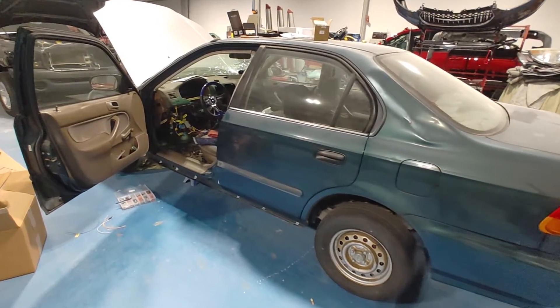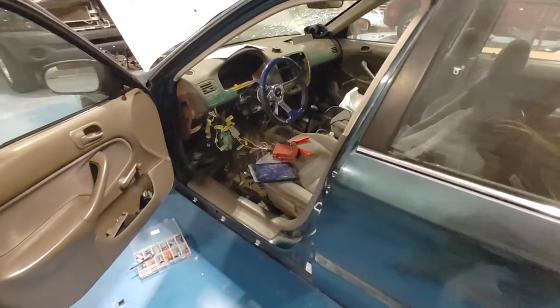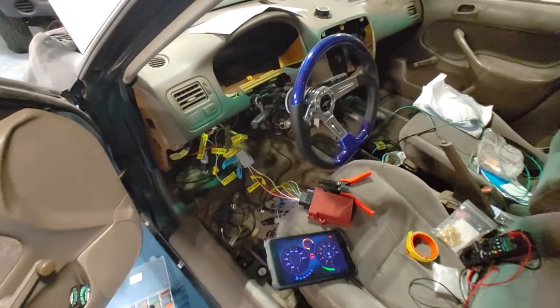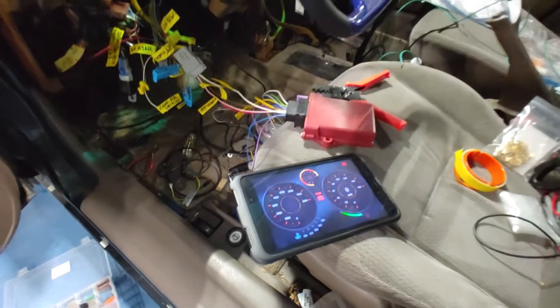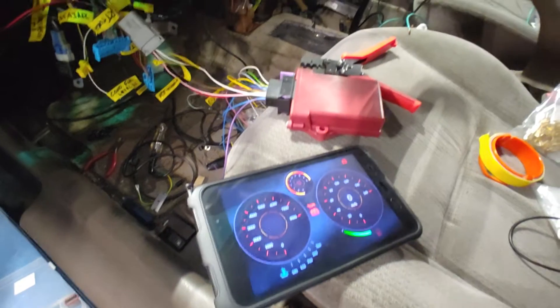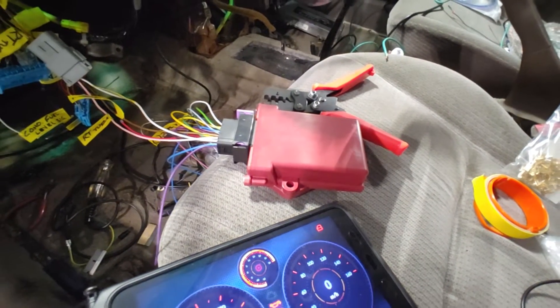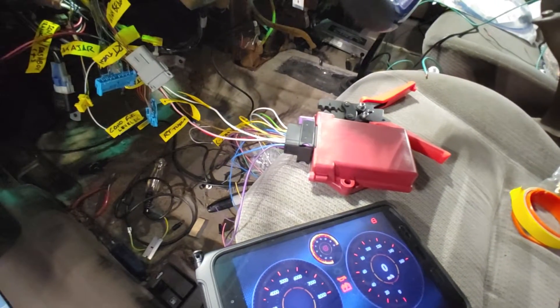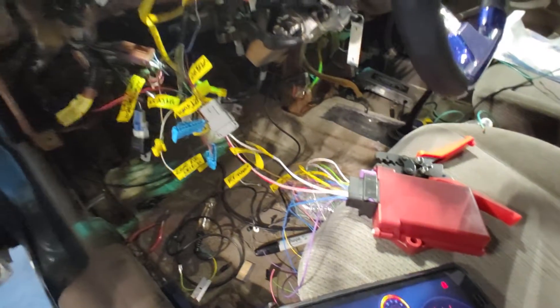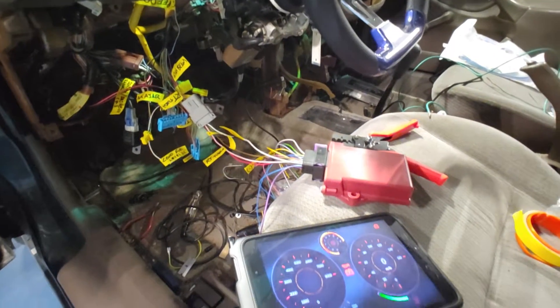This is a fun little project car I'm working on today. I'm doing a little bit of wiring — we have a RealDash application on an Android tablet. This little device here is called DashBox, and basically all it does is take some digital inputs from your car so you can make some indicator lights work on RealDash.